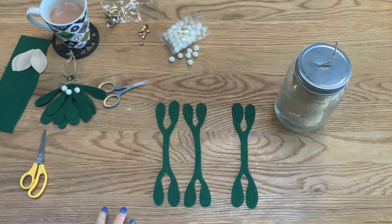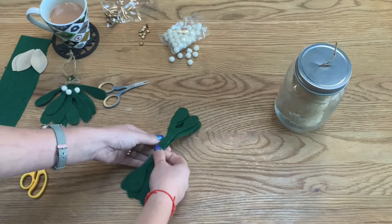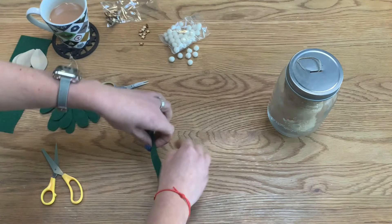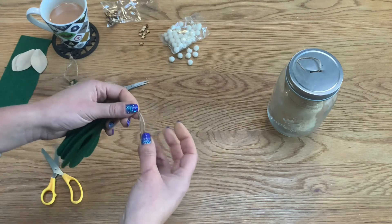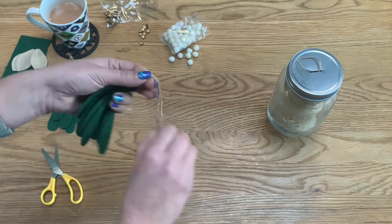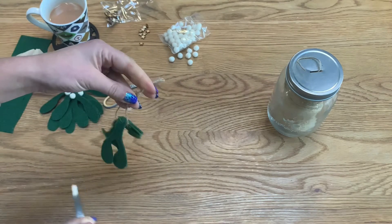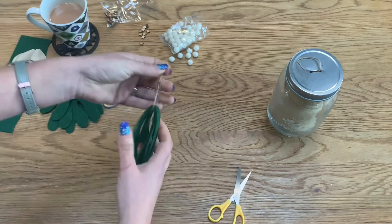Moving the trimmings out of the way, the next thing I do is layer all three leaves up on top of each other. Then I'm going to attach the hanging cord — getting my yarn, I cut a length, slide it underneath, gather it up and tie it together. Allow maybe one or two inches for hanging space so it can hang on a nail or hook without hitting people in the head depending on your ceiling height. Then trim off the excess.